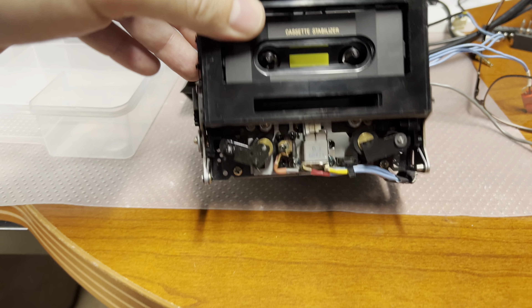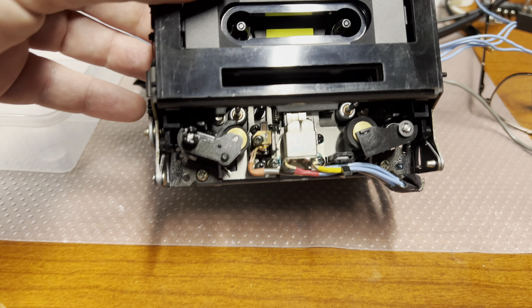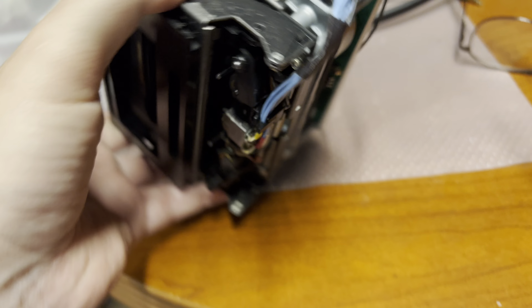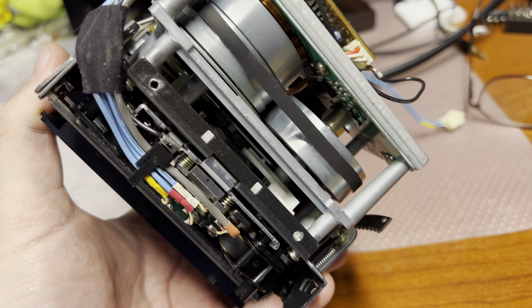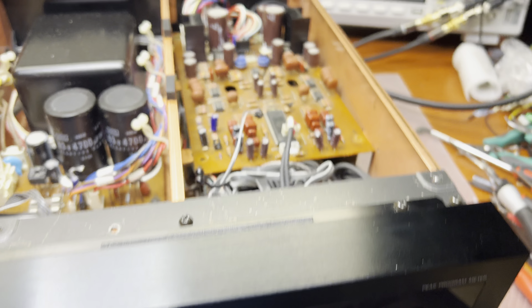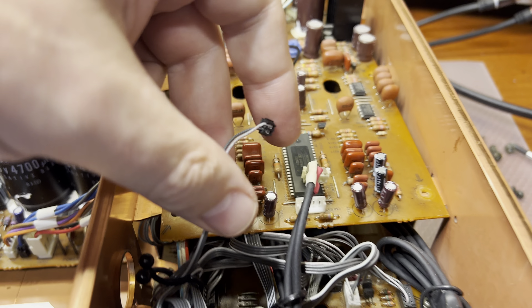I just completed assembly of the tape transport and everything is solid — new pinch rollers, new belts, everything is lubricated, and capacitors replaced. Now I will be pulling out the boards. We have two connectors here.